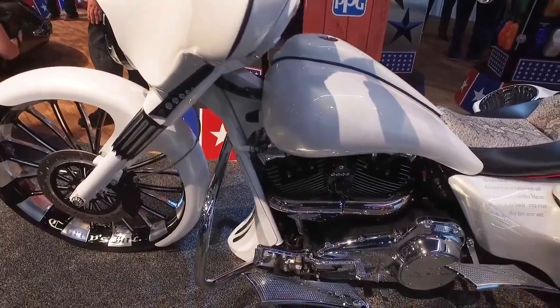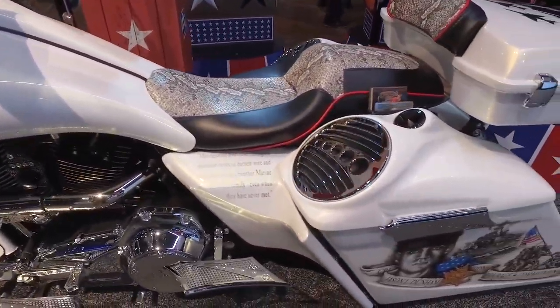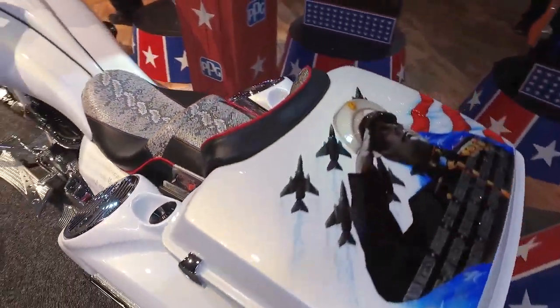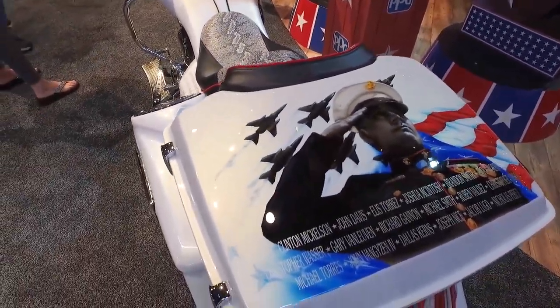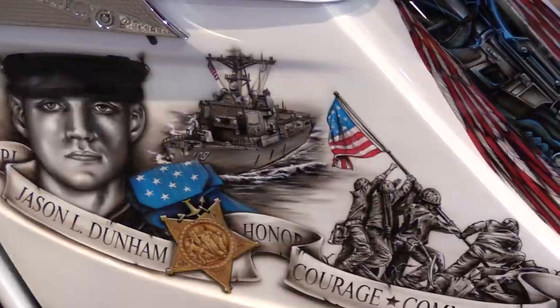The original idea was to do it all in black and white. And then he said he wanted to do a portrait here, a portrait there of the service members that passed away, because he was a Marine. So it kind of got a Marine theme as well. Then I came up with the idea of adding a little color to it, focusing on the flags.